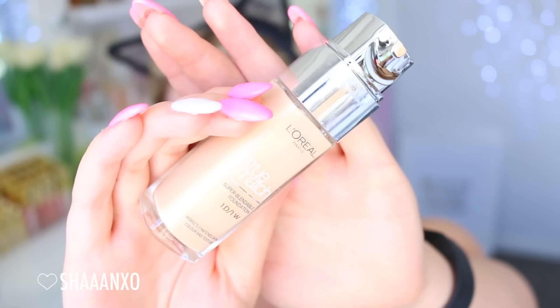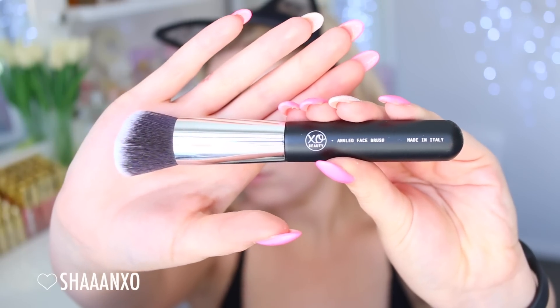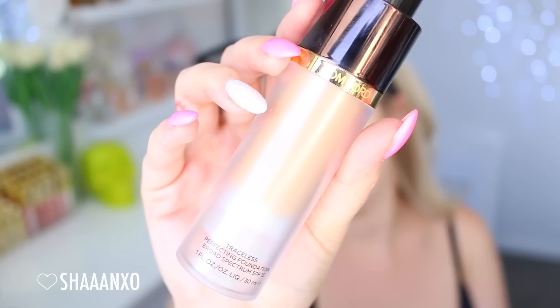I'm also just applying a little bit of Revada Lash before I forget. And then I'm applying my foundation — this is the L'Oreal True Match — and I'm using an angled face brush by XO Beauty just to apply this all over my face. I did choose a shade that's a little bit too light, so I ended up mixing a slightly darker foundation on top of it, just a tiny amount, just to make the colour match me a little bit better.